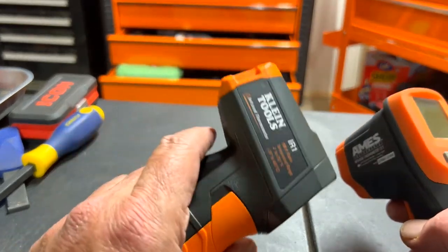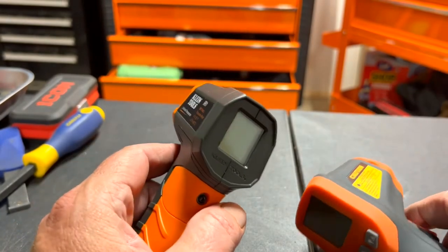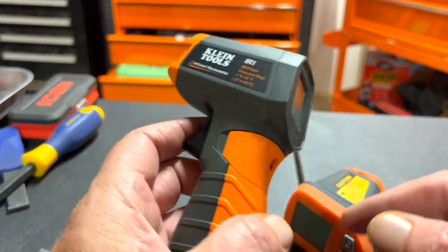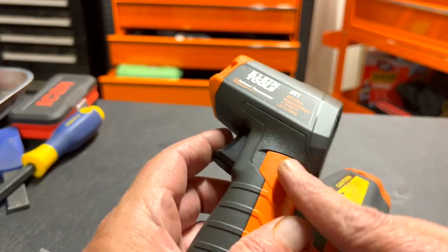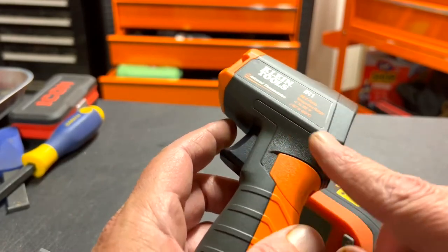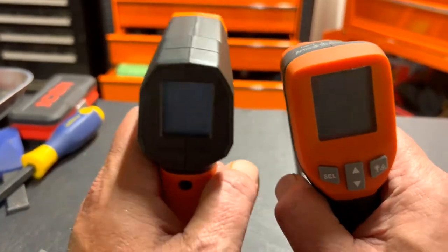He said he wanted Klein, and I get it — Klein's a great tool company. But I didn't really see why you need to buy the name brand for this type of tool. That's why I went with the Ames. But anyway, let's compare the two.